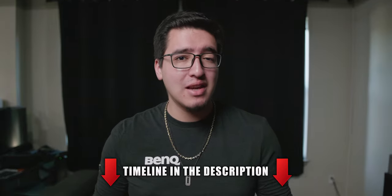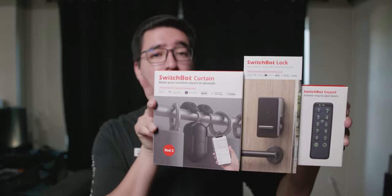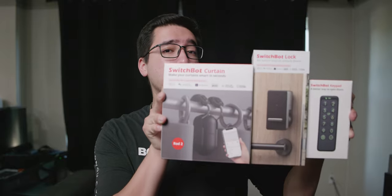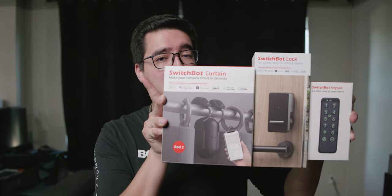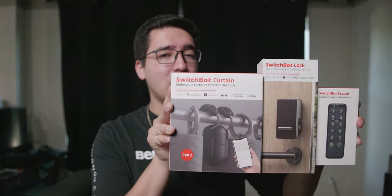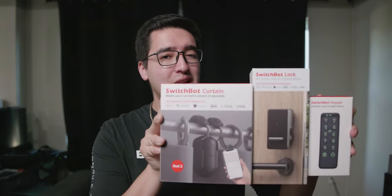What is going on, you guys? This is Tech HD coming at you with a brand new video, and today we're going to be taking a look at a bunch of new products from the company SwitchBot. We got over here the SwitchBot Rod 2, the SwitchBot Lock, and the SwitchBot Keypad. If you guys don't remember, I reviewed a bunch of SwitchBot products over a year ago — the first generation rods, the remote, the hub, and stuff like that. Now they came out with a smart lock, a keypad, and the second generation Rod 2, which addressed issues I had with the first generation.